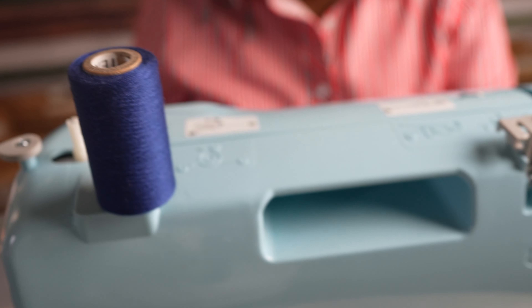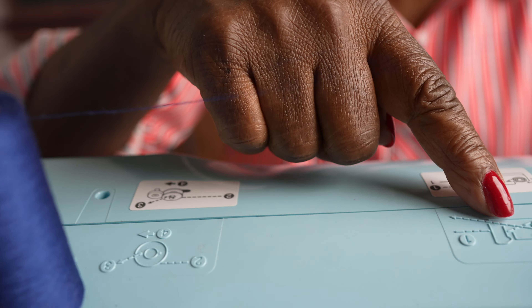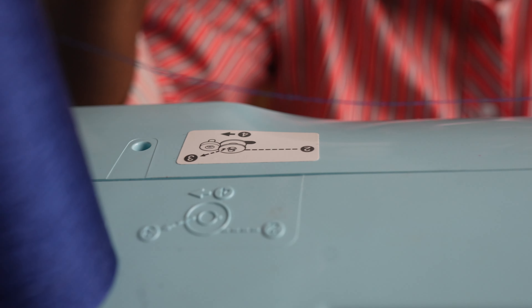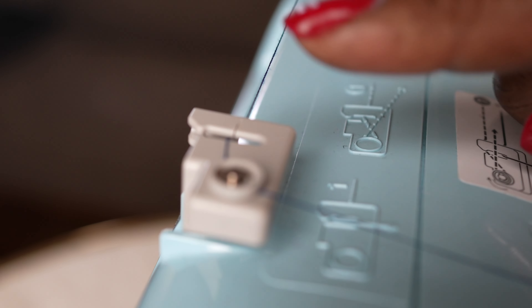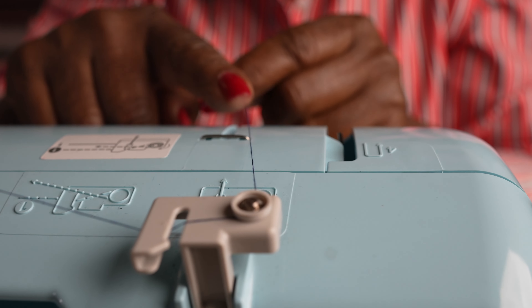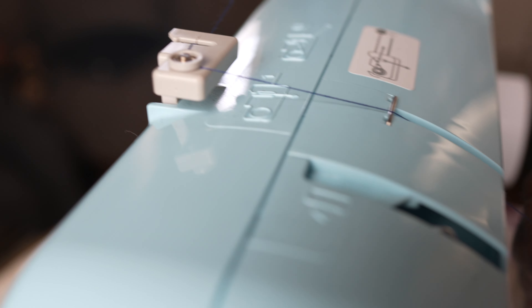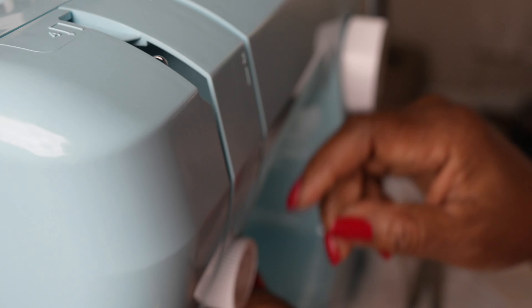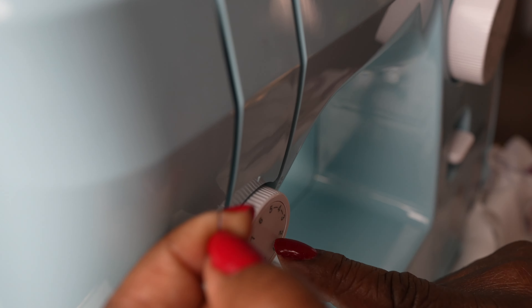To thread the machine, you start from the spool and you follow the diagram on top of the sewing machine to tell you where you must take the thread through. This is how you will thread your sewing machine — you come from the spool to the tension holder. Now you are going to bring the thread down through this slack, and you come down through another tension that you must go through.